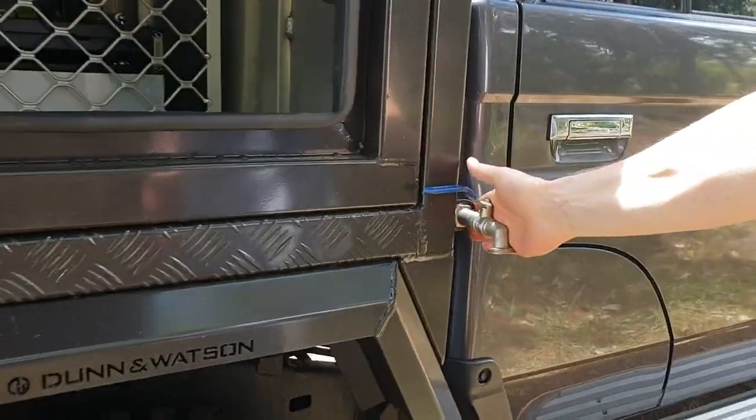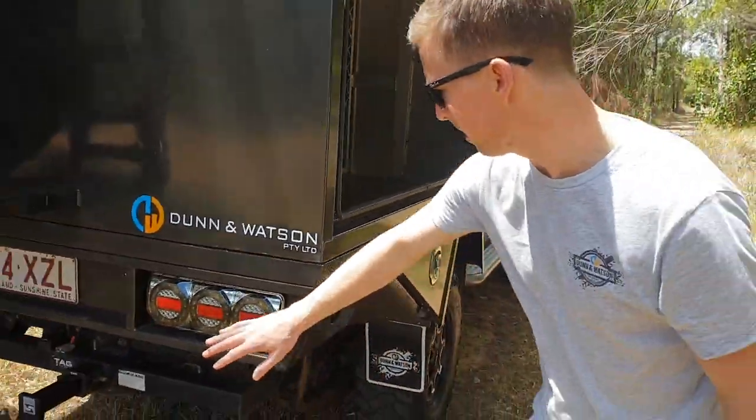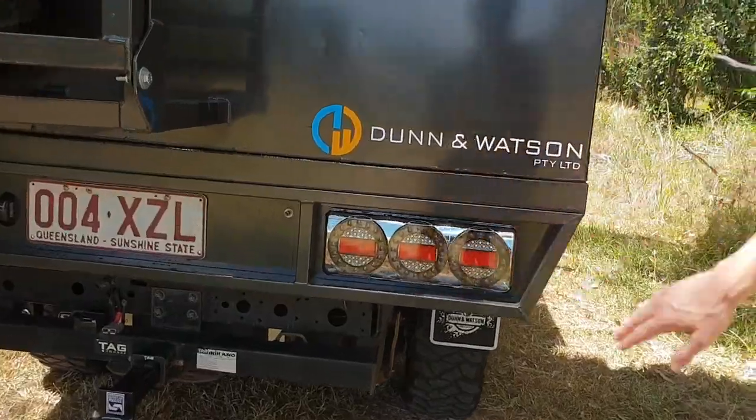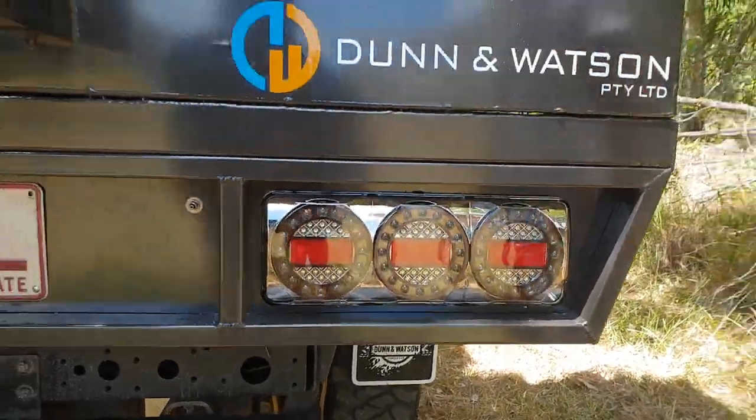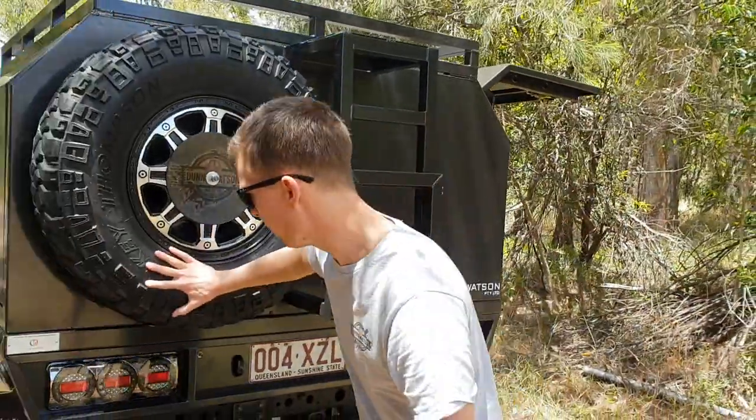Got a water output there, so that's where it's plumbed to — the tap, we'll get to that in the second half. Making our way around the back, we've got those beautiful lights. This whole thing's done in a powder coat as well — powder coated tray, powder coated canopy. There's your spare wheel.